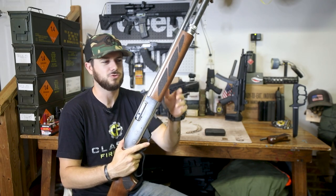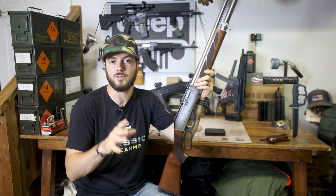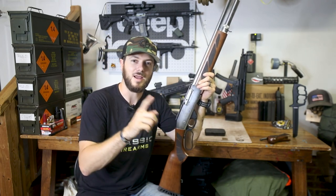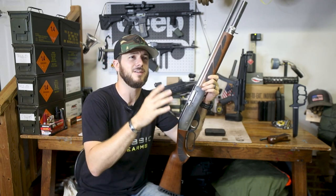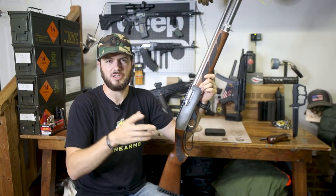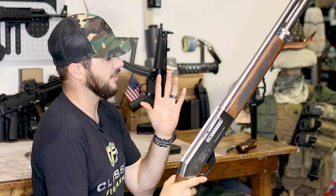I'll take this guy with me, send a couple rounds down range, and post it on social stories or a post here and there. If you're not following us on Facebook or Instagram, or the Classic Firearms Buyers Group — if you've purchased from us before and you're on Facebook, go ahead and sign up for the buyers group. Make sure you're following us on social media so you can catch a glimpse of that.